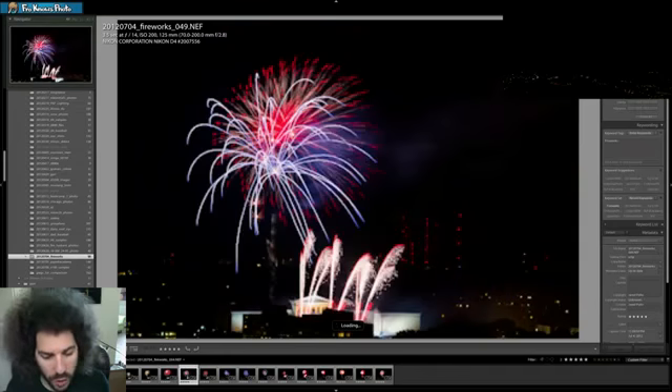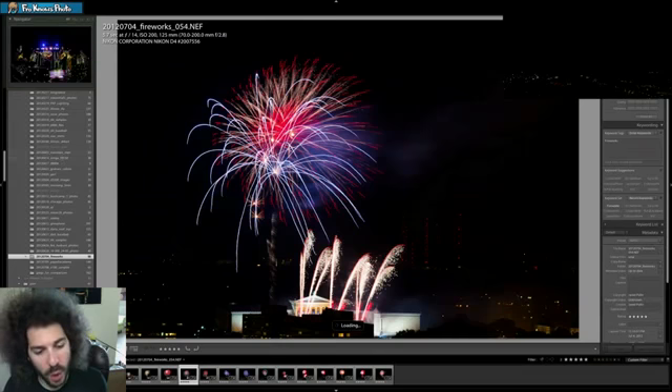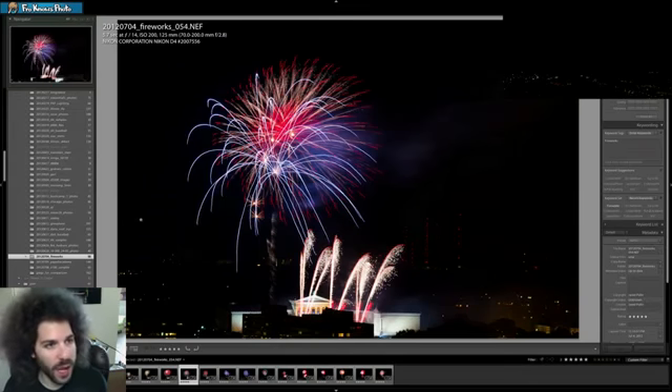And as we get closer to the end — this is great. 5.7 seconds. That's really cool too, to leave it open for 5.7 seconds at F14, ISO 200. Look what's going on here — you've got these explosions and you've got the ground explosions, and it makes for a really cool image.